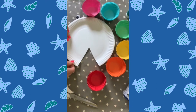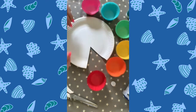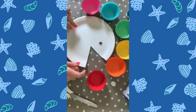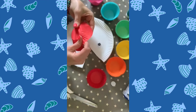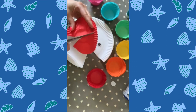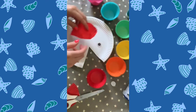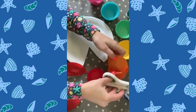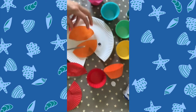Once you've cut that out, you peel off the sticker if you're using a googly eye and you give your fish an eye. Then we're going to take our little rainbow cupcake cases, flatten them out and cut them in half. You cut out a selection of those and then you can decide how you want to decorate your fish — whether you want rows of all the same colour or a whole mix of colours. Lots of cutting, which is good for little fingers and develops those fine motor skills.